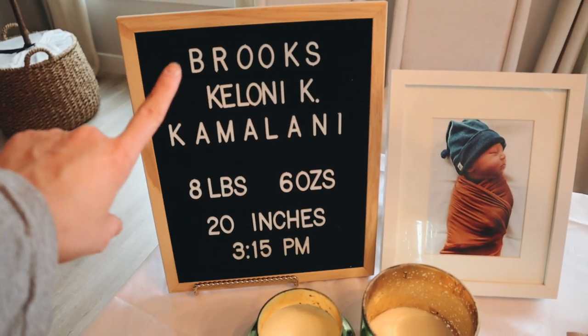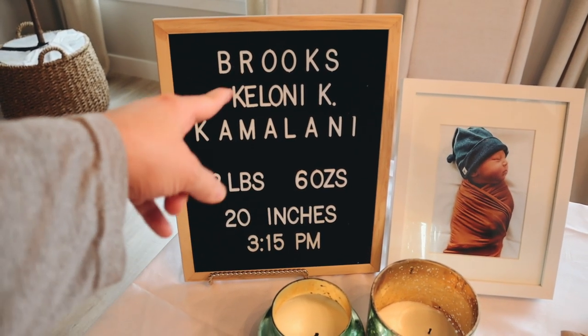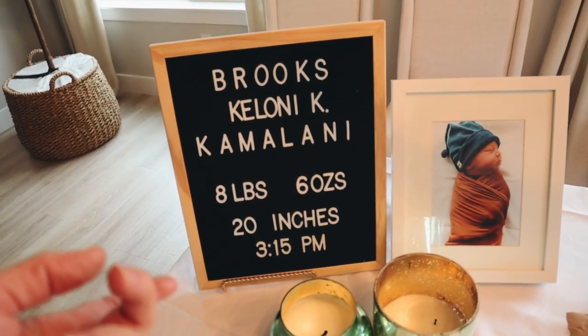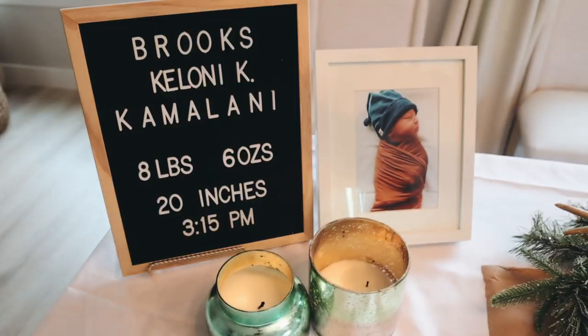I set up a cute little stats display — his middle name won't fit. If you haven't watched what his name is yet, you should go watch his name and meaning. By the way, people were cracking me up because they said I didn't know how to pronounce it because I had Keloni do it — but Keloni is obviously Hawaiian and he knows how to say it way better than me. His middle name is Keahi Ho'umana. So I know how to pronounce my son's name.